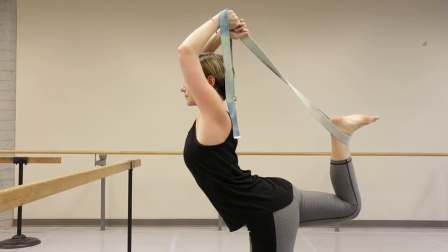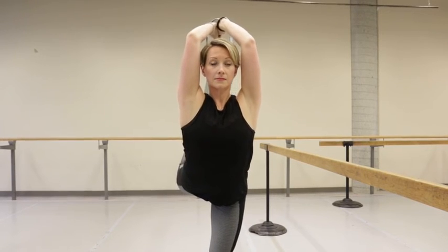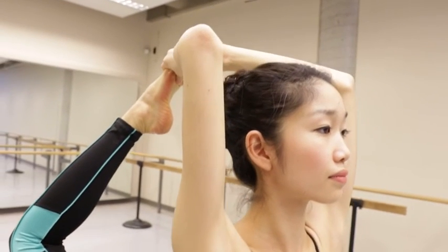Beginners can rest their bent elbows on a wall or their hips on a counter to aid balance. Those with more experience can put the strap aside and choose to hold the foot instead.